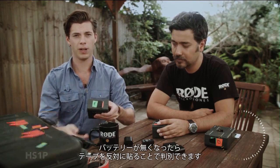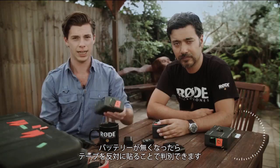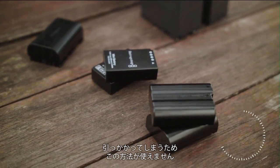Right now, this battery is full. But when it's dead, I'll move this tab over to the other side to indicate that it's empty. Now, batteries that need to slide up into the camera body, like Canons, Nikons and Black Magics — well, this won't work. The batteries could get stuck.